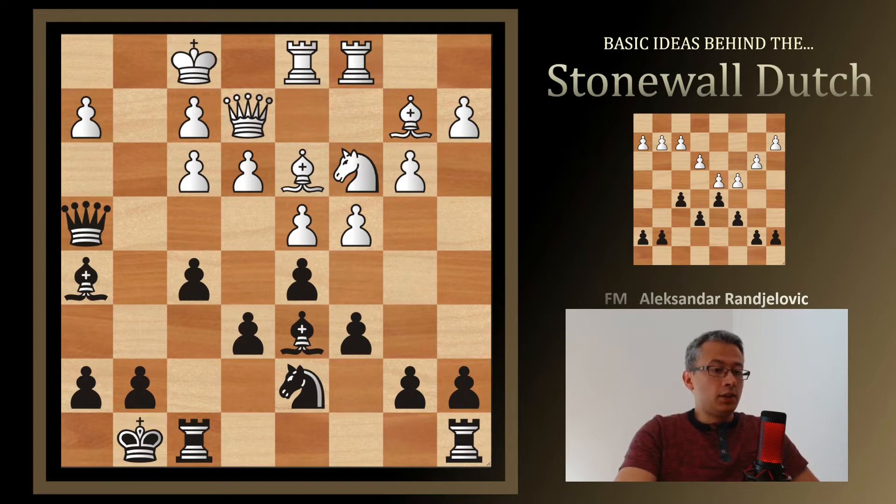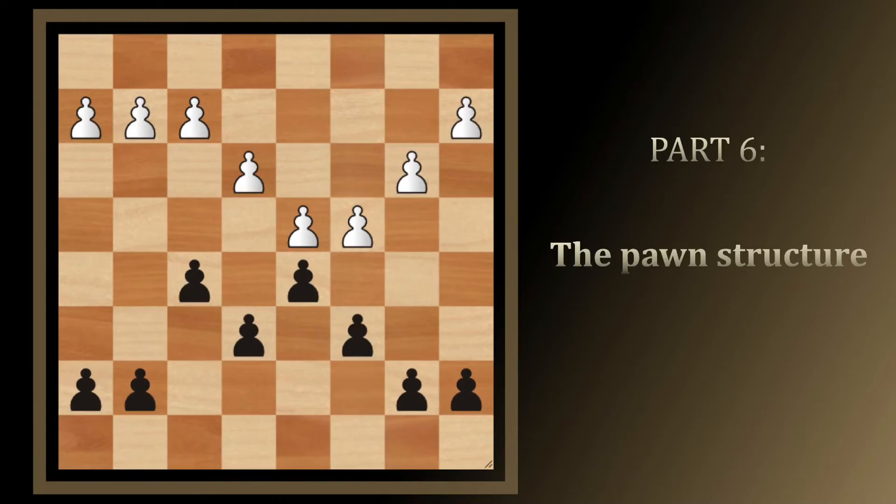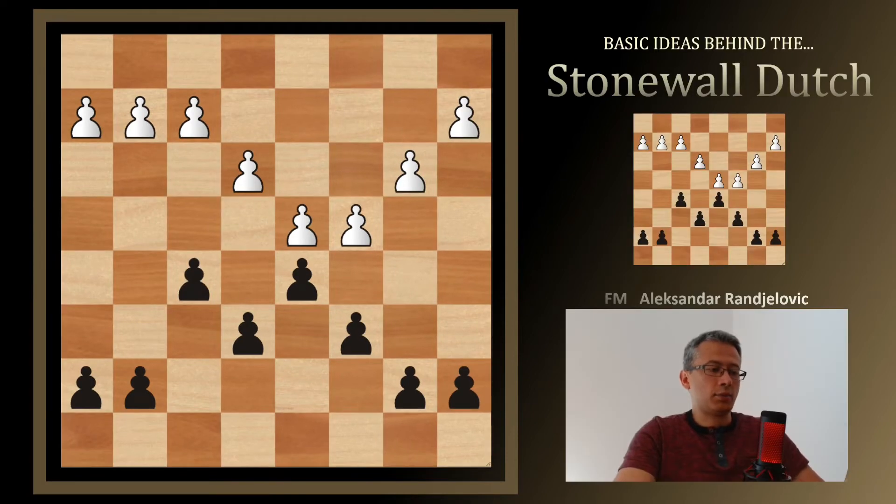All this seems quite easy, but it doesn't mean White is going to play that badly — getting into a position like this is already bad for them. Now let's get to the core of the Stonewall Dutch: this pawn structure. The two Black pawns on c6 and e6 are supporters of the two on the fifth rank — f5 and d5. Those two pawns on the fifth rank are taking care of space and center control, and are related to kingside expansion and kingside attack thanks to the f5 pawn.